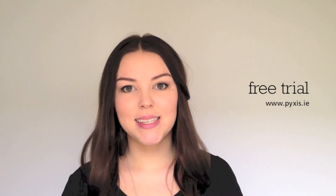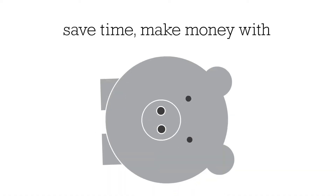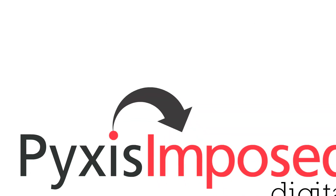But don't just take my word for it. I invite you to download a 30-day free trial on Pixis.ie. Pixis Imposed is really easy to use and there are lots of helpful video tutorials on our website. Save time, make money with Pixis Imposed.